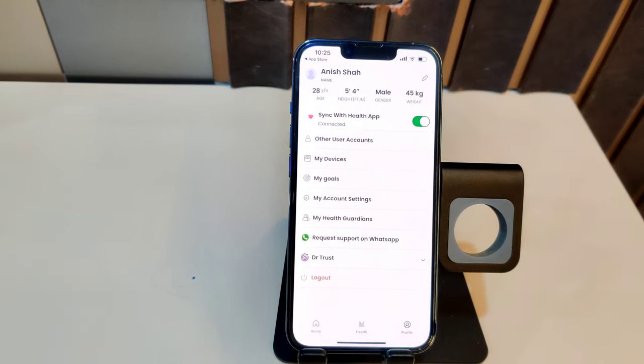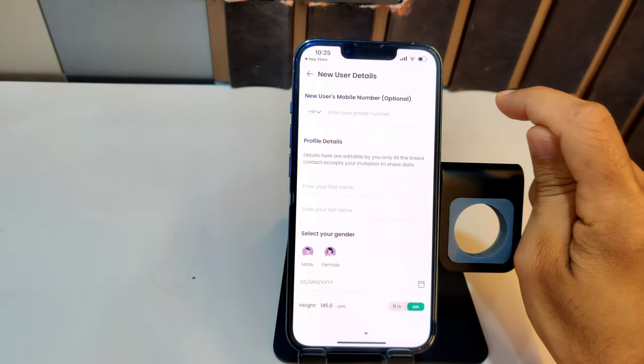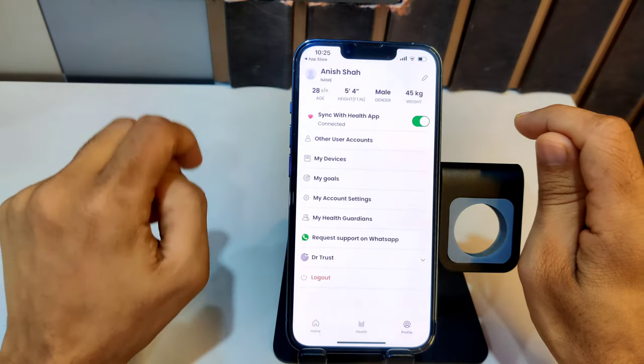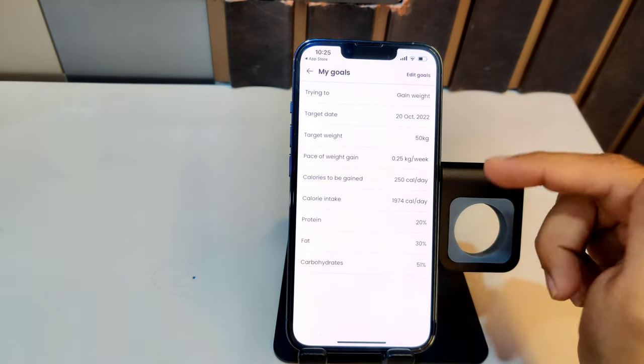Let's look at the app where you can access all the smart features. On the profile page, after entering all your details, they are displayed at the top. You can sync this app with Apple Health or Google Fit so everything stays in sync. You can also create multiple accounts for multiple people so everyone can use the same app. In the 'My Device' section you can see all your devices.